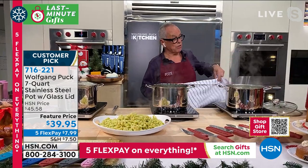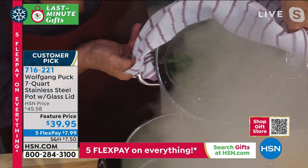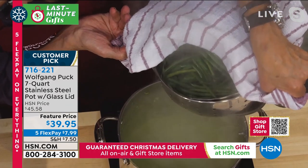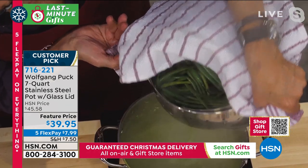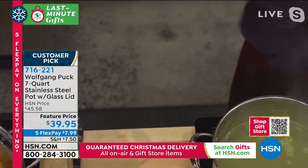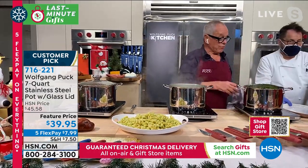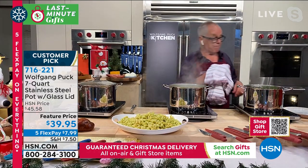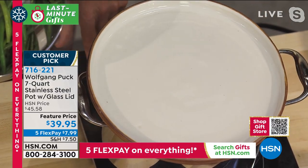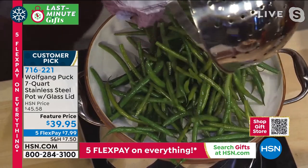So now you have the veggies right in here. If you want, put a little olive oil, some almonds or whatever you want on it. They're totally dry. If you want them steamed, just keep it that way. If you want to add something else, it's okay too. And you didn't have to go anywhere with it - you can stay right where you are.